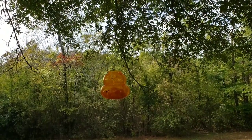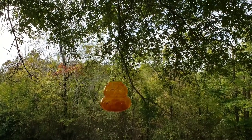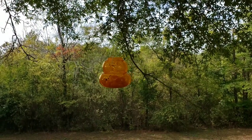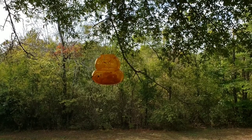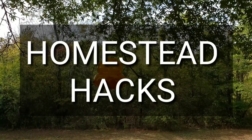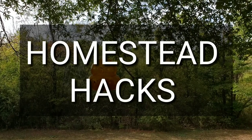Don't forget folks, we're trying to spread information on the homestead about farming and different hacks that you can do — some things are about cooking, some are just about farming or pest control. Click on the little bell, like, and subscribe. Thanks for watching. Homestead Hacks.